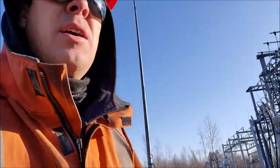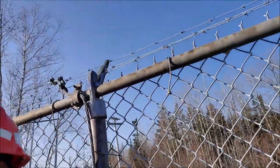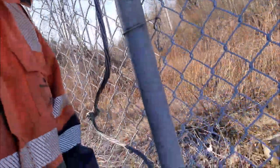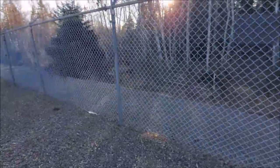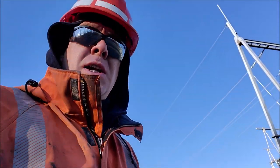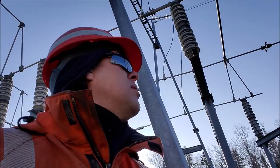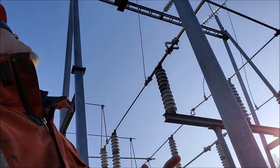Our entire site is bonded together — everything on site is bonded, every piece of wire, every piece of fence. We didn't find any holes in the fence or cut locks, so we're going to start taking a walk around through our equipment, checking out the overall condition of all the equipment in the substation.